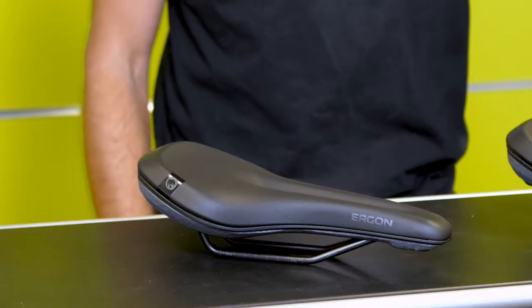Hi everyone, this is Simon and I'm Janina and we're from the Ergonomics department of Ergon. Today we would like to introduce our SME Mountain Core Prime Saddle to you.